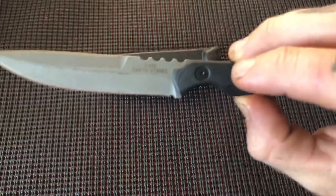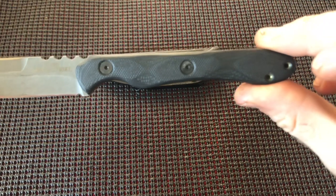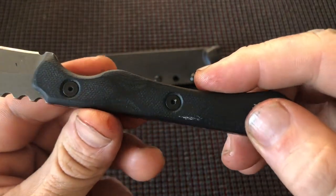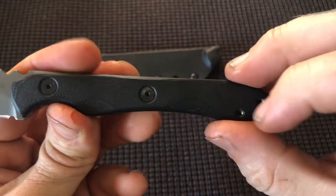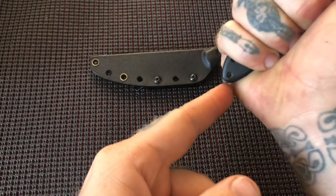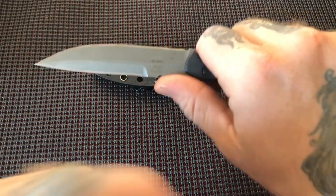This is a 4.1-inch piece of 154CM steel, about nine inches overall. I don't know the exact specifications but that's my estimation. It has a G10 handle — possibly micarta, but I think it's G10 just by the way it looks. It's very nice and ergonomic. Even with my big hands, it's just long enough that it pops out a little bit, and holding it comfortably puts it just below the pinky.